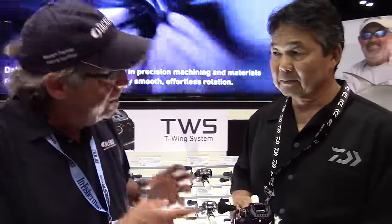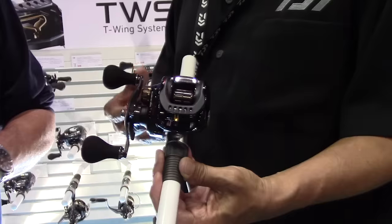This Zillion has got the mag-sealed ball bearing. It's a new ball bearing that's mag-sealed. It helps keep brackish water or the elements out of the ball bearing, so it's going to last longer and be smoother — especially in brackish water where saltwater can really harm the benefits of a ball bearing.